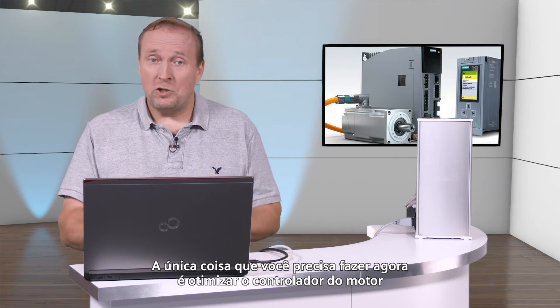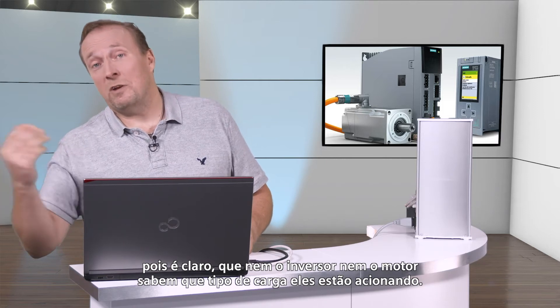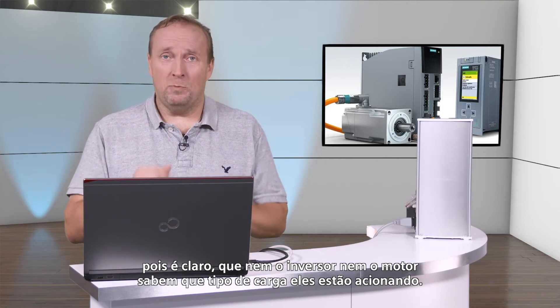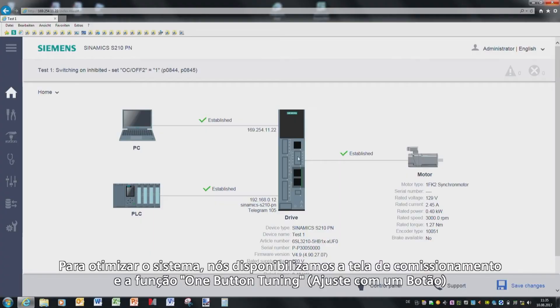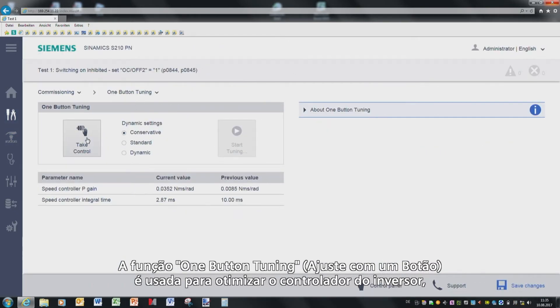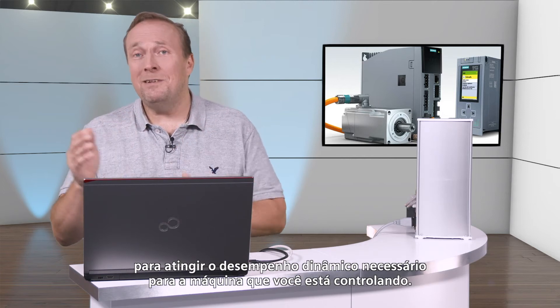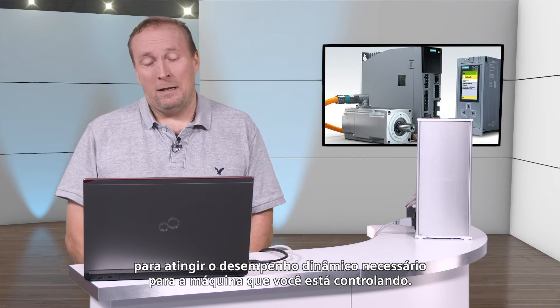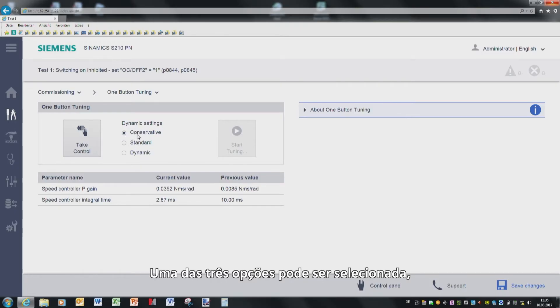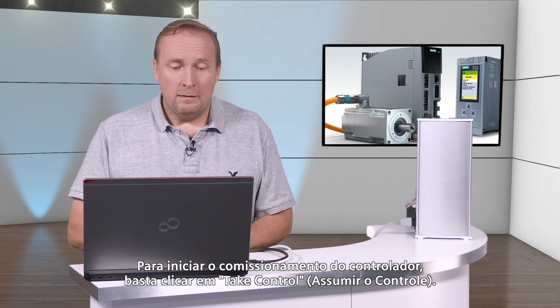This means that you no longer have to make any settings at all. The only thing that you have to do now is optimize the motor controller, as the converter and motor do not know what sort of load they are driving. To optimize the system, we have provided a commissioning screen and the one-button tuning function. This function is used to optimize the converter controller in order to achieve the required dynamic performance for the machine you are controlling. One of three options can be selected: conservative, standard, or dynamic. To start commissioning the controller, simply press Take Control.